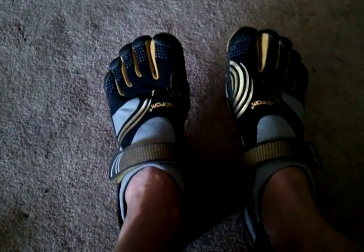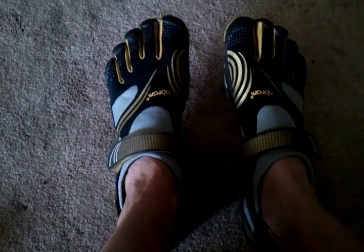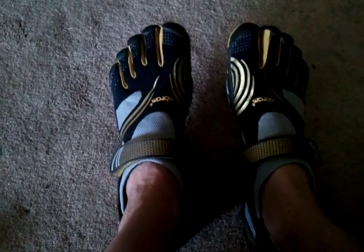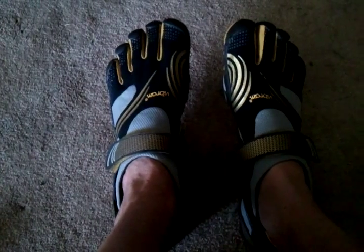I really like them — probably the most comfortable Vibram Five Fingers I have to date. I've got the KSO and the KSO Trek, and these are by far my new favorites.